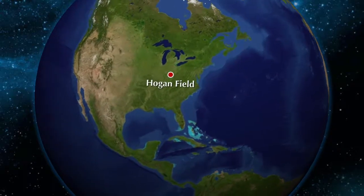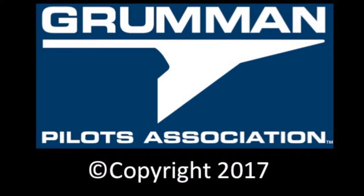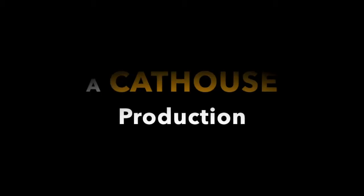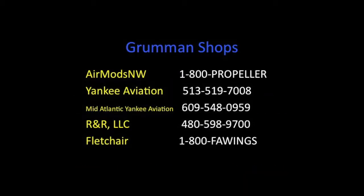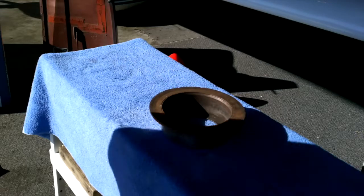Clear prop! Here comes the run-up. Good morning, ladies and gentlemen, and welcome to Grumman Pilots' YouTube channel, directly supporting the Grumman Pilots Association.